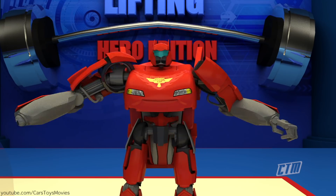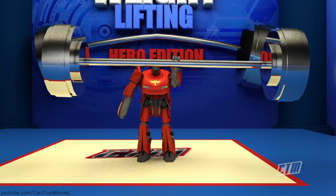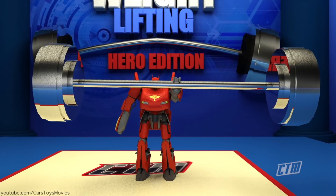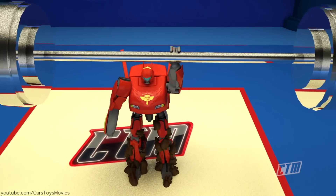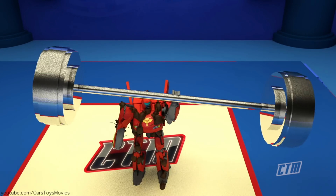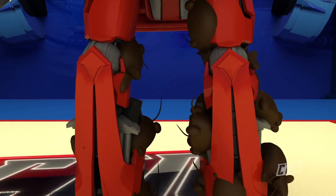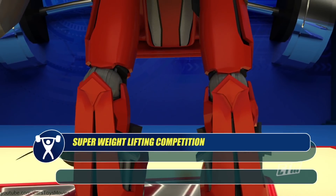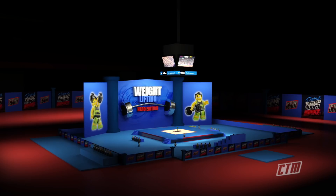And now McQueen waiting for his fear challenge. 'No rats, please. Are there still rats left?' This time bigger rats. 'Get it off me! Get it off!' But he still scored a big 992 pounds. Not bad for the Cars team.